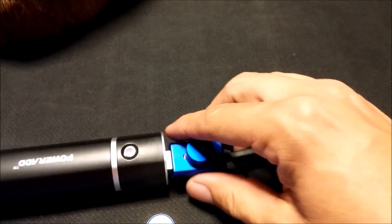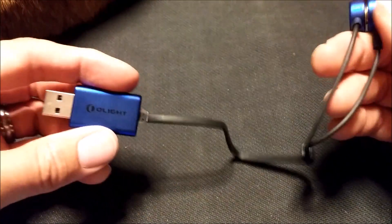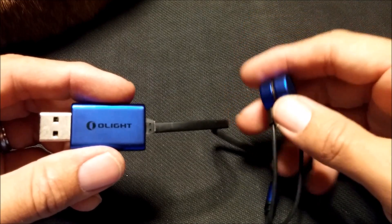It's about the size of a pair of earbuds or something like that. So check it out, guys — the Olight Universal USB Battery Charger. Thanks a lot, guys. Have a good one.